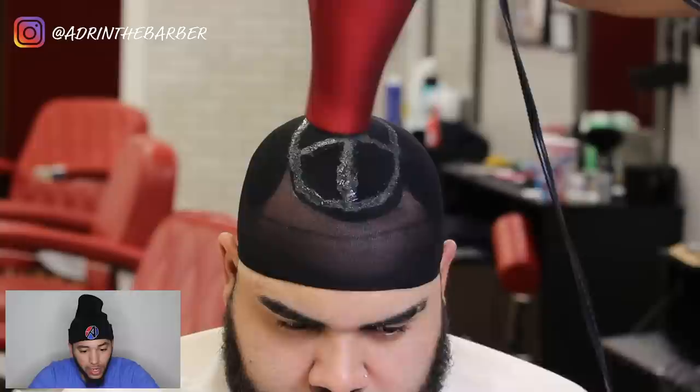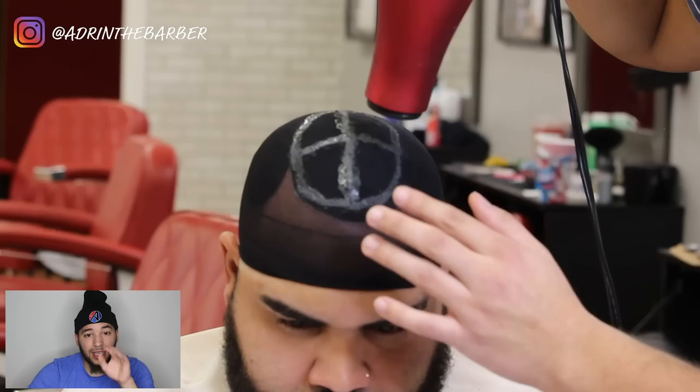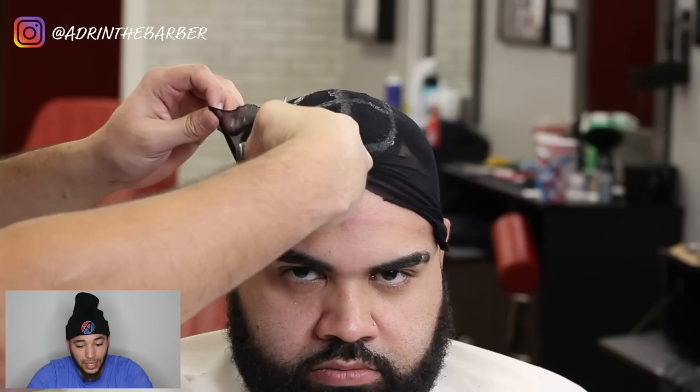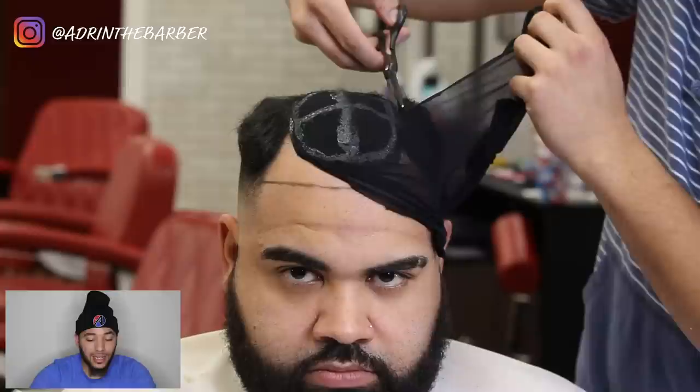Now I'm going to go in and cut that wrap off. Like I said earlier, use old clippers and old shears or some cheap shears. Do not use your $1,000 or $500 shears on this process. Synthetic hair and all this stuff you're cutting — it's going to dull the blades out. I warned you.